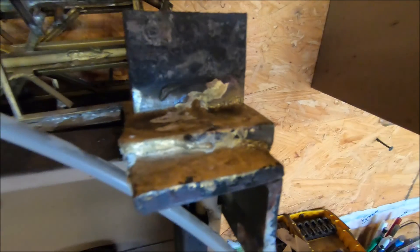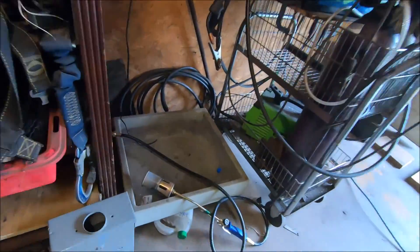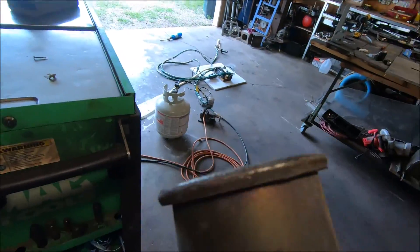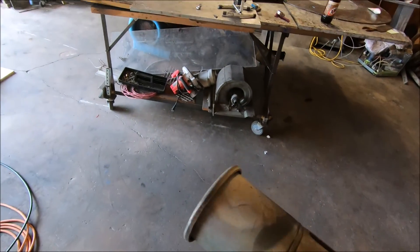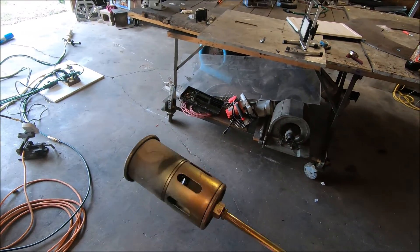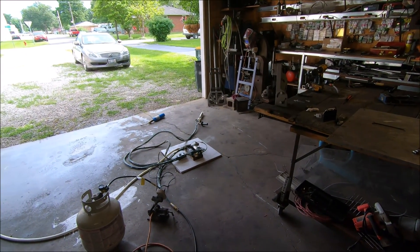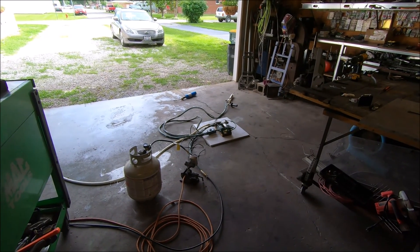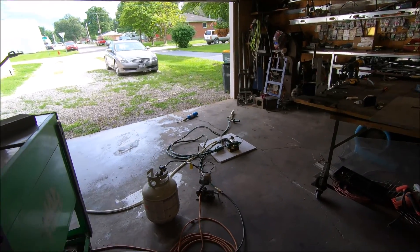The Zeus torch puts out enough energy to braze quarter inch steel — here's a little souvenir I hang onto, brazed all that together. It puts out more power than this rosebud. As far as temperature goes, I believe this was in the 2,100 degree range. The Zeus torch can hit above 2,400 degrees Fahrenheit. I don't have a thermocouple that goes over that range, so I don't know the exact temperature, but it maxes out a 2,400 degree thermocouple.